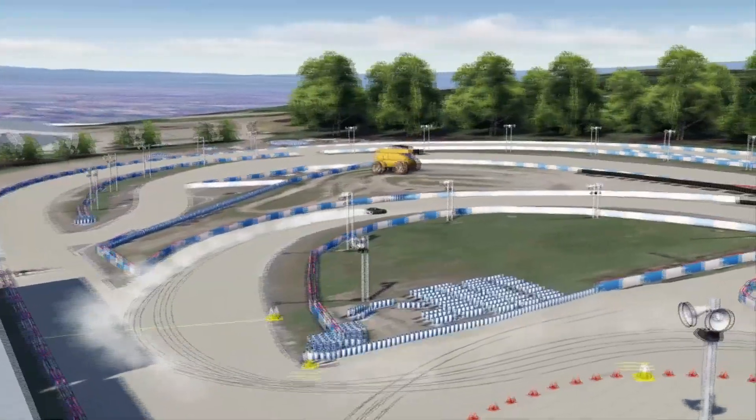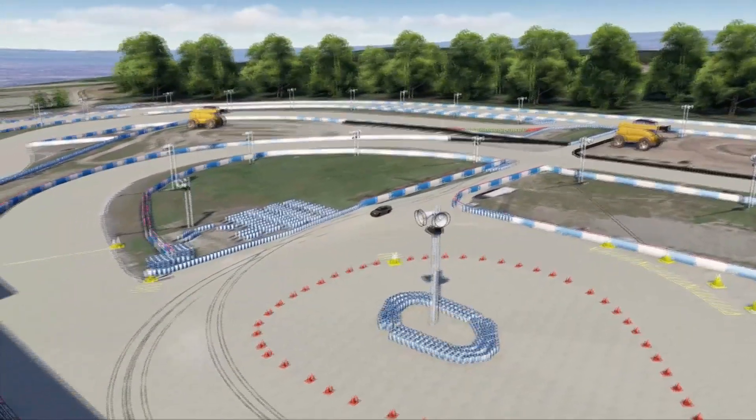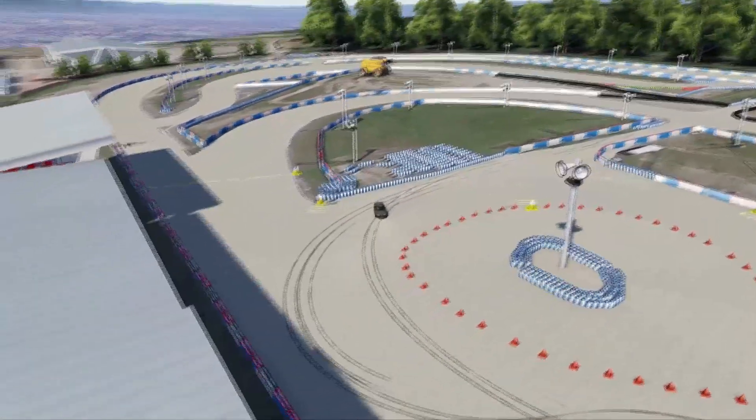There are a couple spots where the checkpoint stream isn't perfect, but I'm not too worried about that. I just wanted something I could drive on — it works, and this does that.